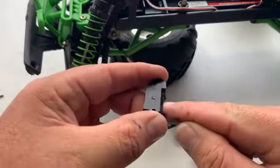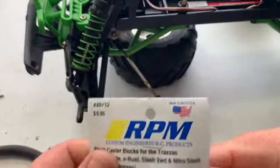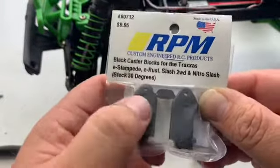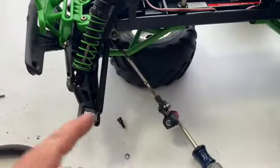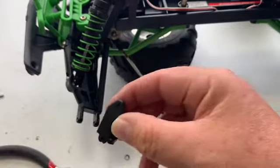There is the left-side caster block. As you notice there is an L on it for left. Then if you look at the RPM ones, you can see that one's a left and that one's a right. So we're going to go ahead and open these up and get that replaced.